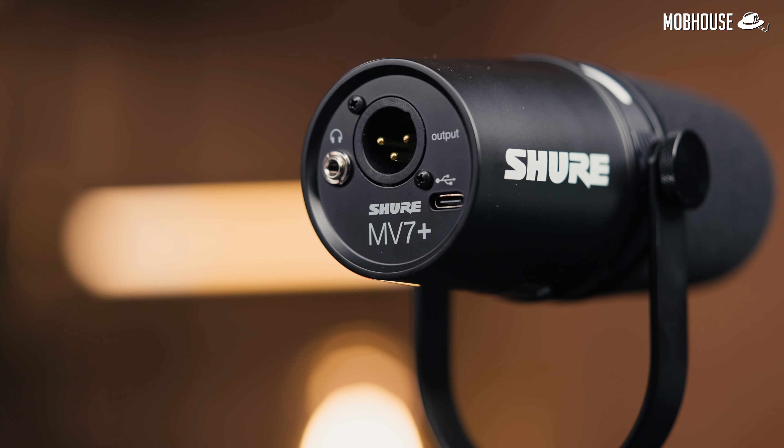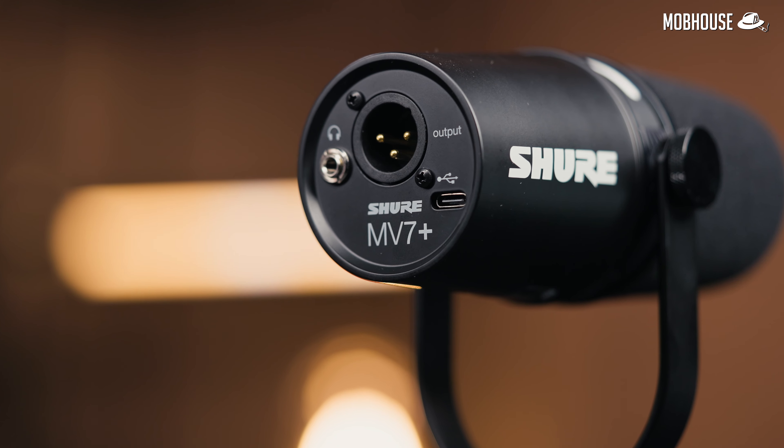The second meh point is that for some annoying reason, the XLR connection on this microphone sounds ever so slightly better than when you use the USB port. This is annoying because all those fancy DSP features like denoising can only work when you connect the microphone via the USB-C cable.